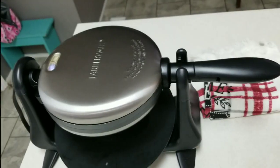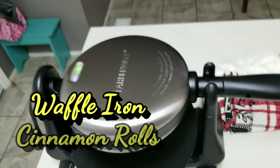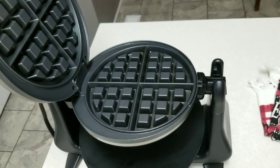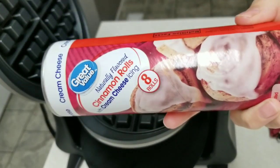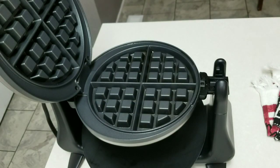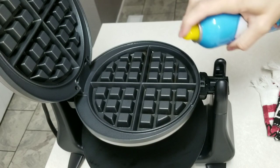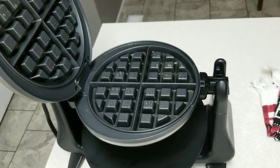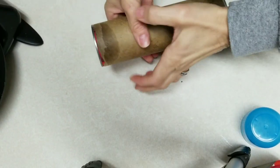So the first recipe we're doing is going to be cinnamon rolls in the waffle maker. I have the Farberware waffle maker here and I picked out the Great Value cinnamon rolls. We're going to spray the waffle maker and then open the can.